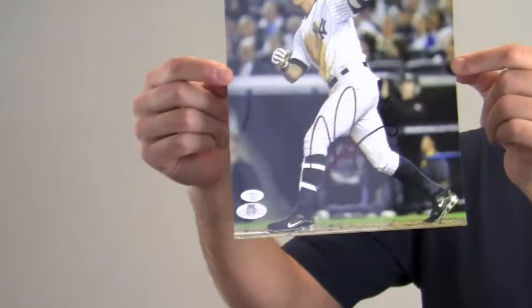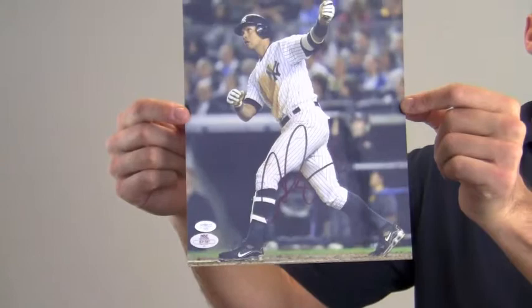The bold, excellent quality signature is backed by our SportsMemorabilia.com Lifetime Authenticity Guarantee.